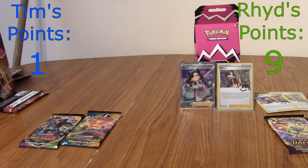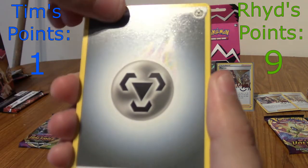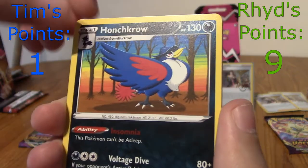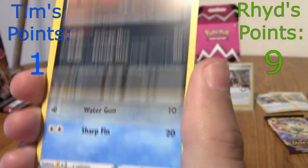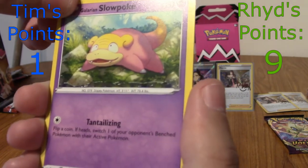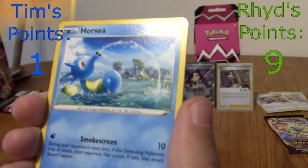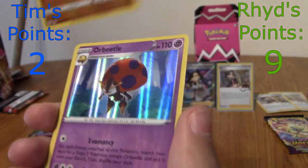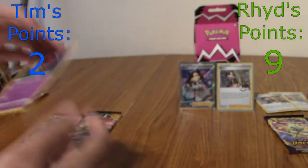I'm opening my second and final Battle Styles. Still all to play for — eight points in it. Tim would need three VMAXes to beat me, or like a V and two VMAXes. Tim's Battle Styles: Steel Energy, Carnivine — at least it's not the rare in this set — Honchkrow without a sunset rainbow, Remoraid, Formantis, Galarian Slowpoke, Simipour in a fighting stance, a Horsea, Reverse Simipour. A single point again — Reverse Orbeetle. There's only seven points in it now.